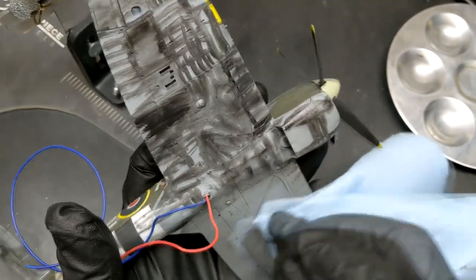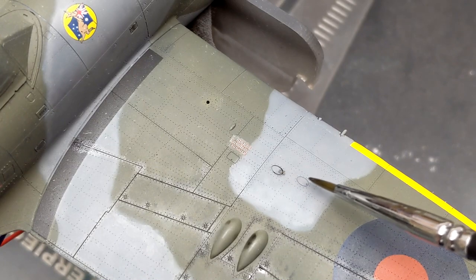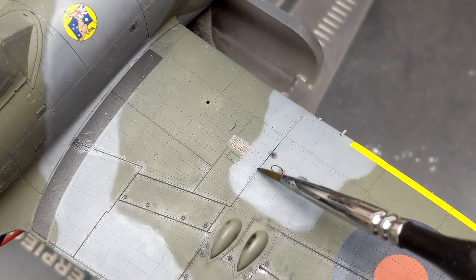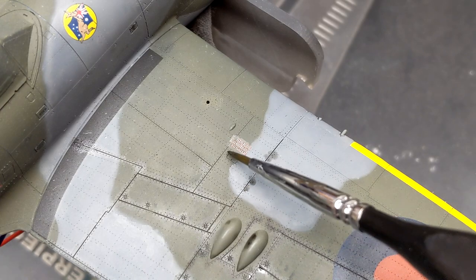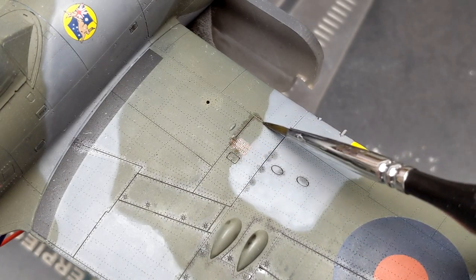The only problem is some of the rivet detail is a bit shallow so I had to do a second wash to really pick up the rivets. For the top of the model I used a little bit more thinner in the wash, and it was like magic watching that run along the panel lines.